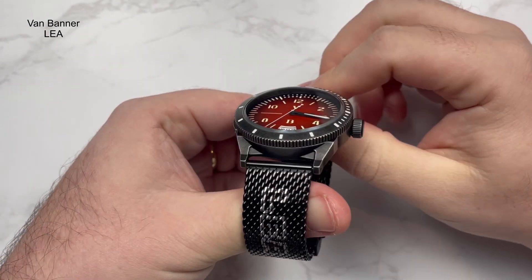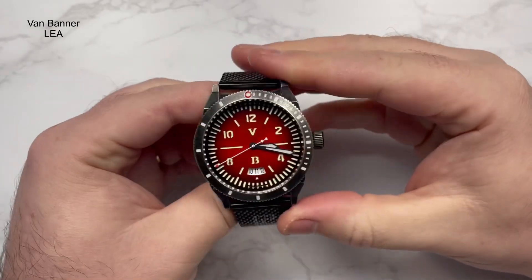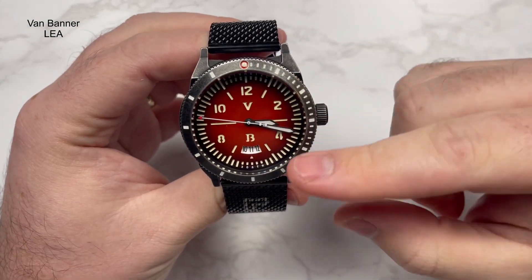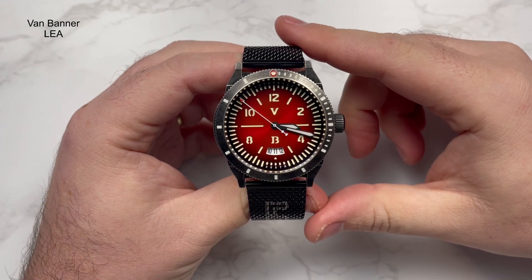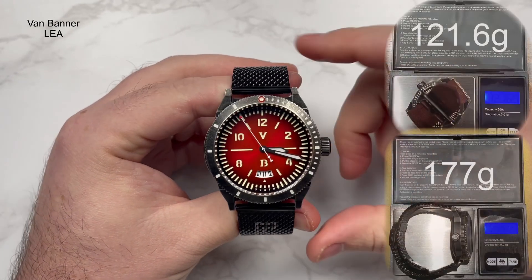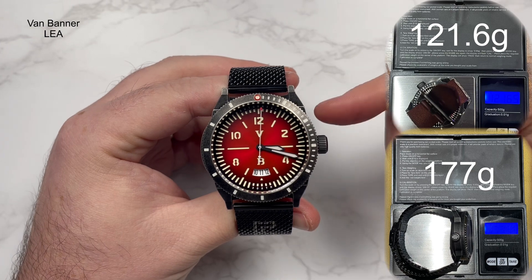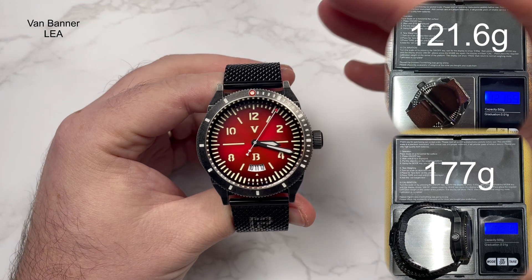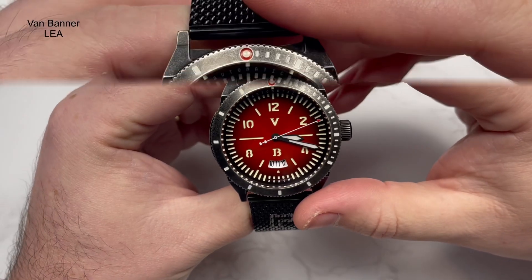The crystal covering the dial is sapphire crystal with what looks like a good amount of AR coating, because it's not showing my studio lighting at all - very good legibility. The water resistance is cited as 30 atmospheres, giving you around 300 meters. The weight comes in at 121 grams with the leather strap and 177 grams on the mesh strap - quite a bit more heft, but given the size of the watch, not really surprising.